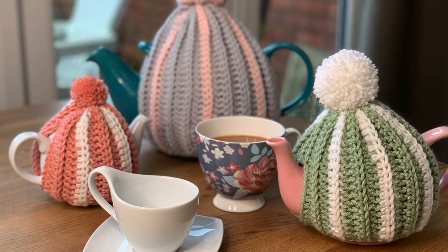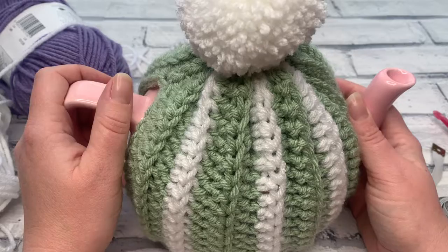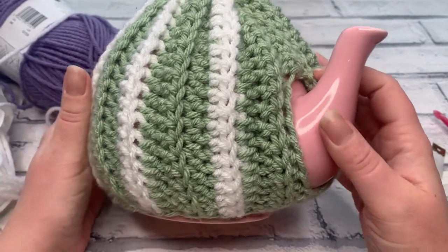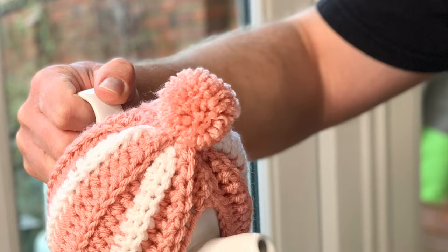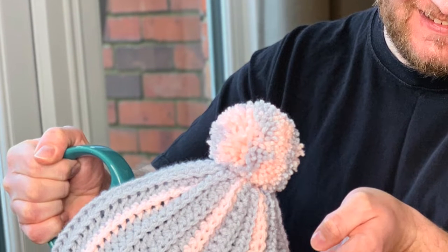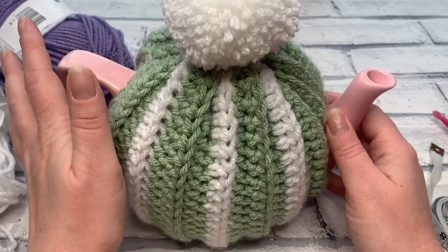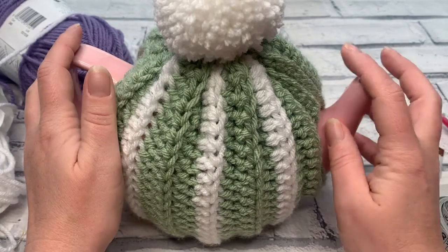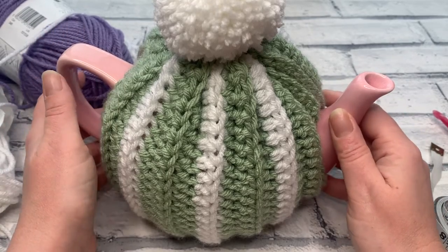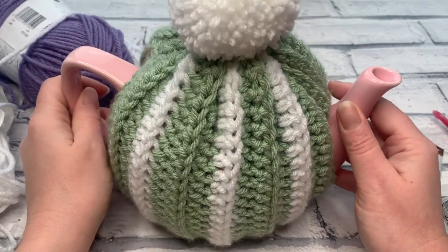Welcome back to another crochet tutorial with CozyRosieUK. Today I'm sharing how to crochet a ribbed tea cosy for any size teapot. I'll be taking you through three main sizes of traditionally shaped teapots, such as this six cup teapot, plus sizes for the two cup and the ten cup. Don't forget to hit that subscribe button and the notification bell so you never miss another crochet pattern or tutorial.